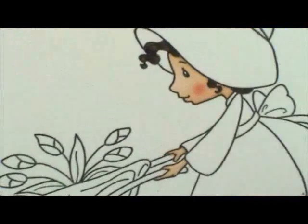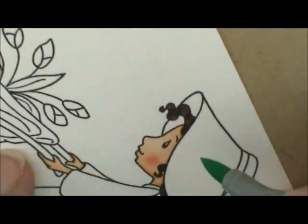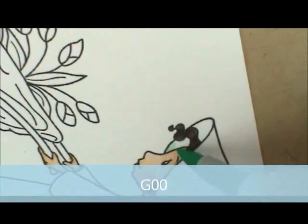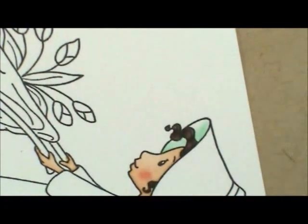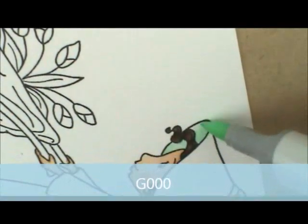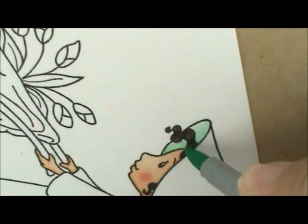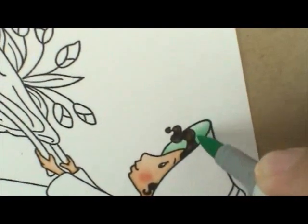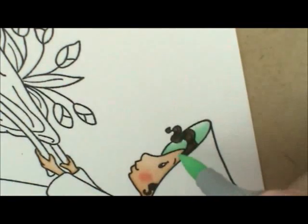Now let's work on her bonnet and hat. For that I'm going to use G00, G000, and BG000. I'm going to start with G00 on her little bonnet, doing the underneath side first — going right next to her face and brushing out. Then I'm going to grab G000 and fill that in. I want it darker so I'm going to go over it again with G00 to add a second layer, then G000 again to fill it in and blend the line.